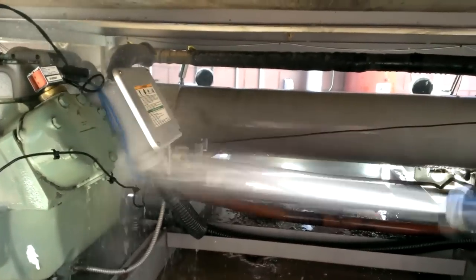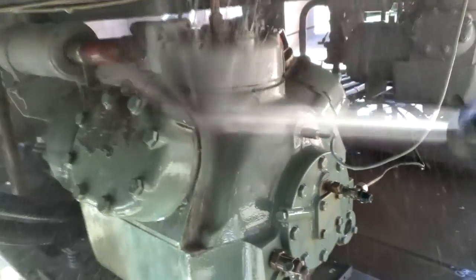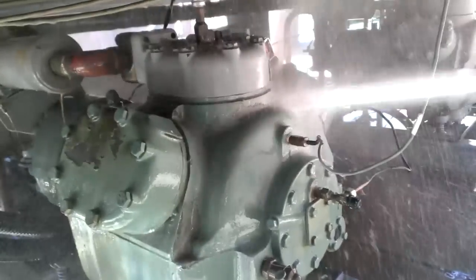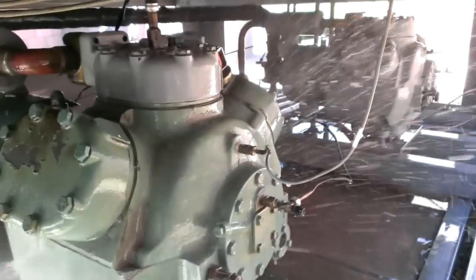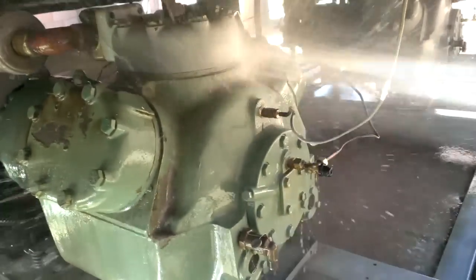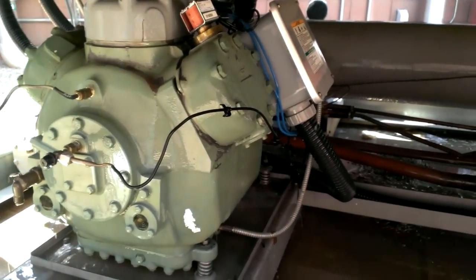That first spray did a lot more than I thought it would. See, the head doesn't match on this one — that's taken off all the way down to the paint right there. Wow. One application cleaned it. I thought I'd have to soak it again.